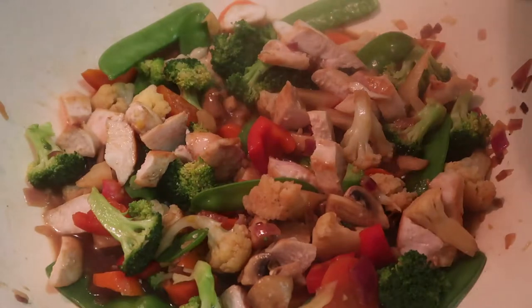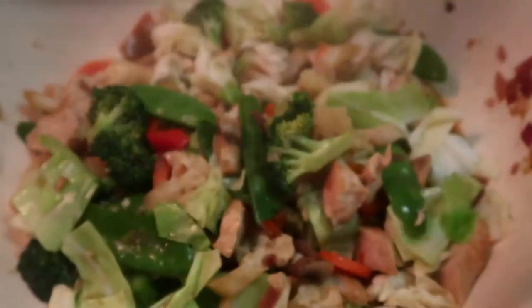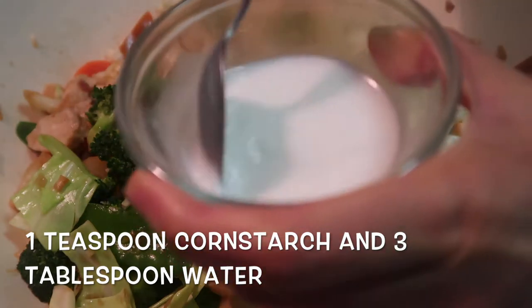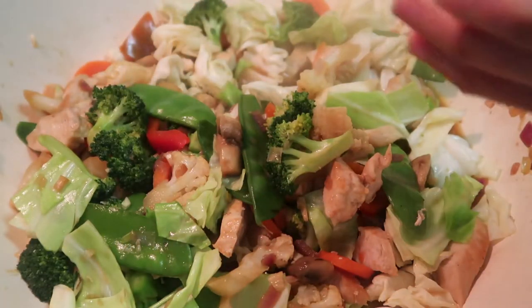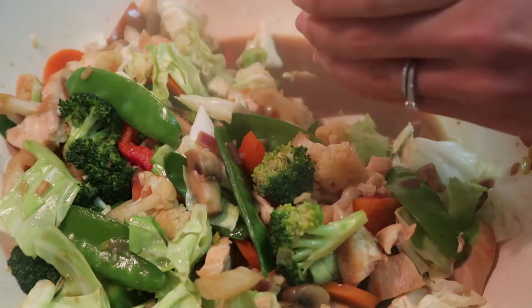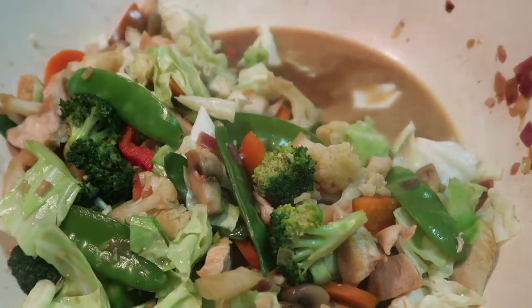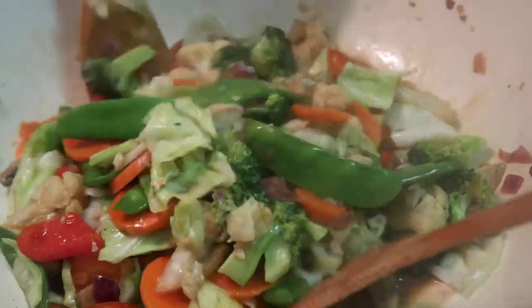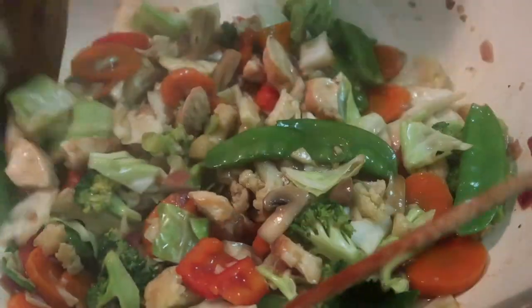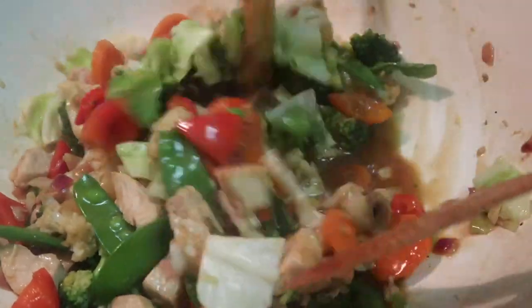Now put in the cabbage and mix. Wait for about 3 minutes. Then add 1 teaspoon of cornstarch mixed with 3 tablespoons of water on the side. Mix it in and leave it for a few minutes so the cornstarch will cook. Mix properly. It's already cooked and the cornstarch is cooked too.